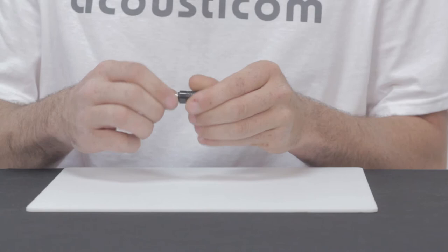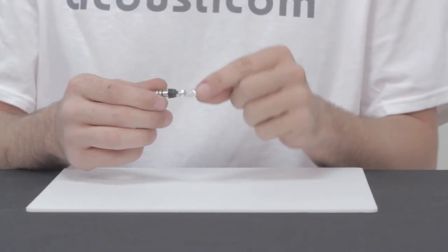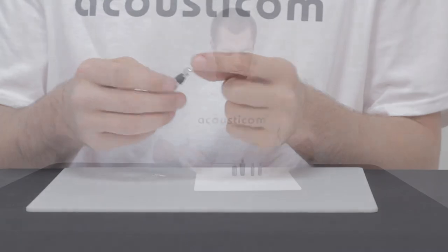This is the TP120 by Nexus. It's a U174 telephone plug, commercial version. You can strain relief it with a pair of pliers. It's got four conductors, each numbered one through four, so when you're wiring it, it's pretty easy.